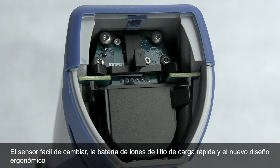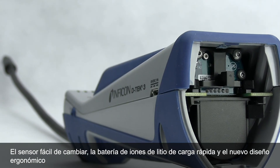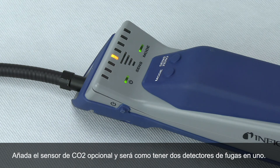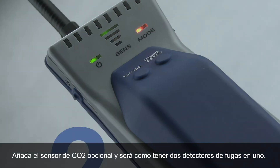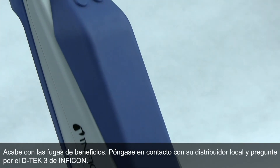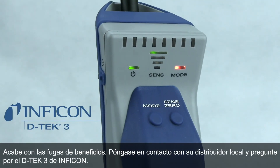An easy-to-change sensor, quick-charge lithium-ion battery, and a new ergonomic design make DTEC-3 a versatile tool for everyday RAC maintenance and repair. Add the optional CO2 sensor and it's like having two leak detectors in one. Stop leaking profits — contact your local distributor and ask for DTEC-3 from Inficon.